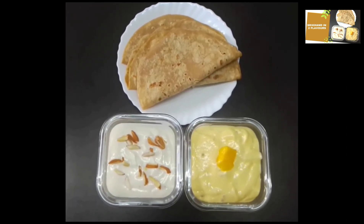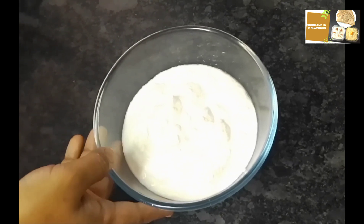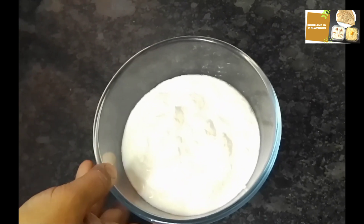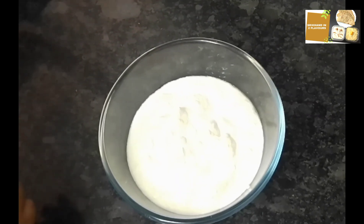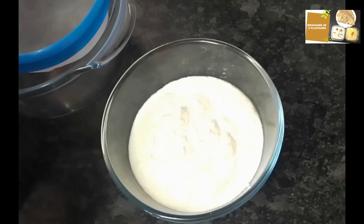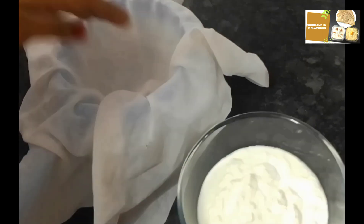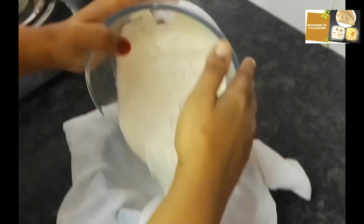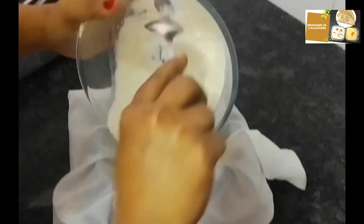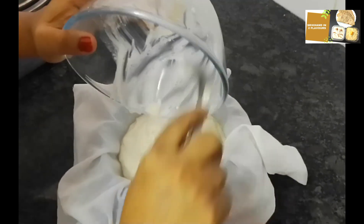I am going to strain the curd. I'll take a strainer to strain the curd, and we will hang it to drain the whey. We will have the curd hanging for a while.